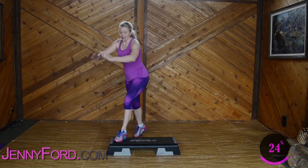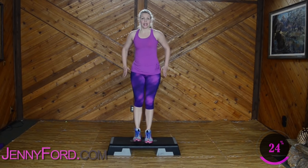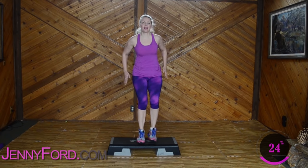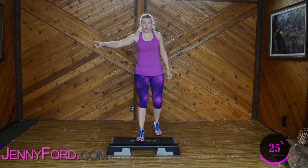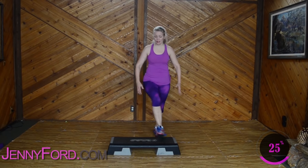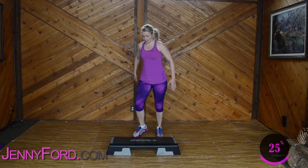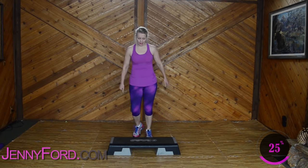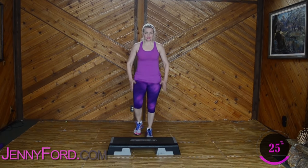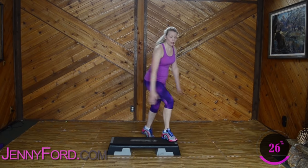All right, everybody. Basics. Three, two — leg back, corner, corner. Nice job! Reach long — fingertips to toes. Basics. Three, one more — leg back. Leg back, corner, corner.